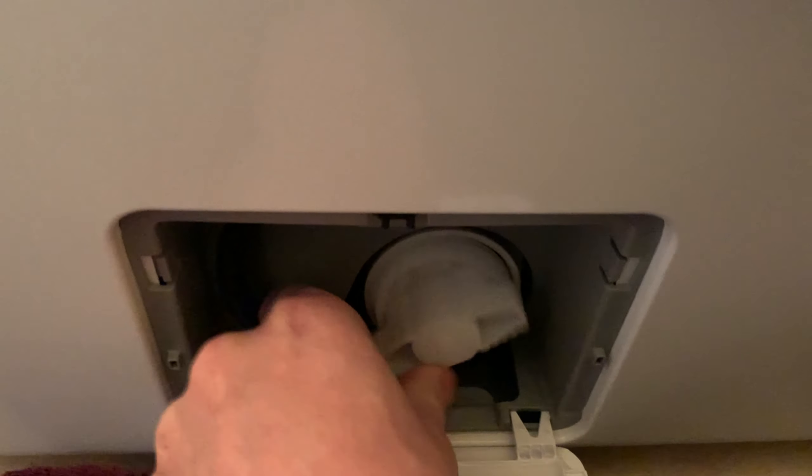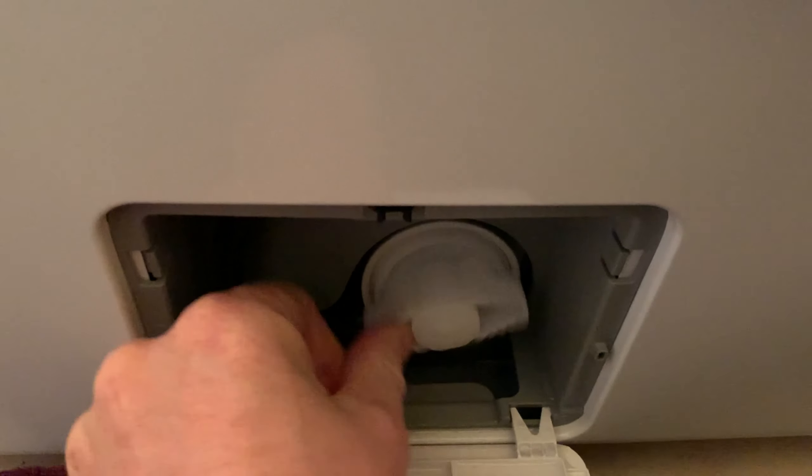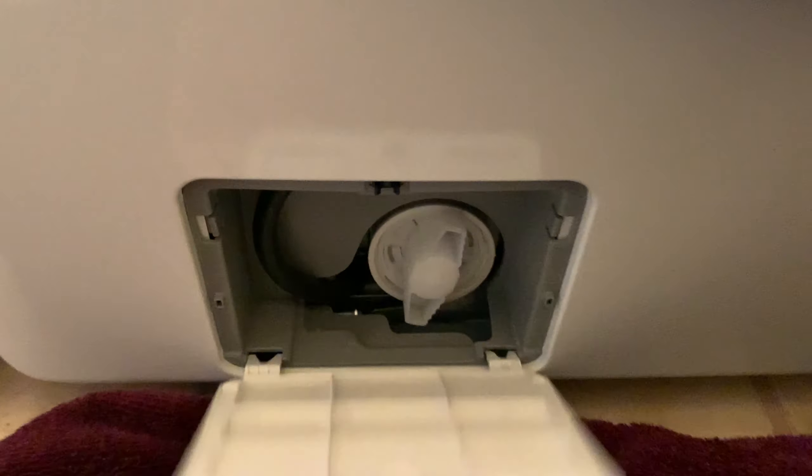So there you are — cleaning the filter every two months on your Samsung washing machine. That's not going to go back in for some reason yet. And you don't need a trim removal tool. Ah, I see — it goes like that. That's how you open the magic filter door.